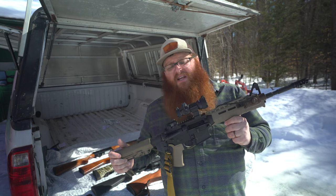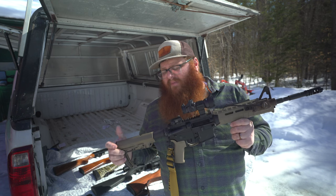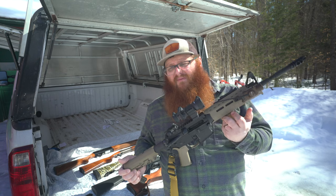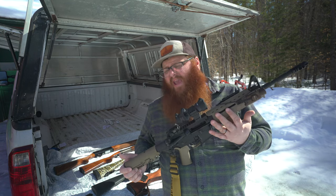The 5.56 round that comes on your standard AR-15 is not something I would consider using for deer, simply because it's not a powerful enough round. That 30-30 Marlin I showed you is more powerful than this 5.56. I would say 5.56 is almost a borderline unethical round for hunting deer because you're not dispatching the animal quickly enough.